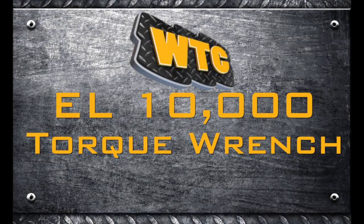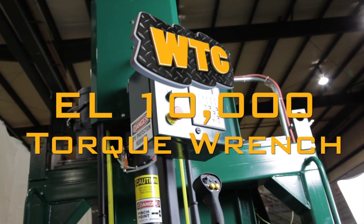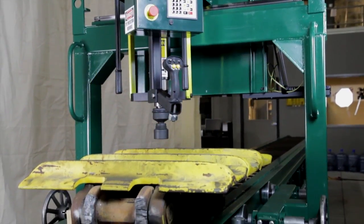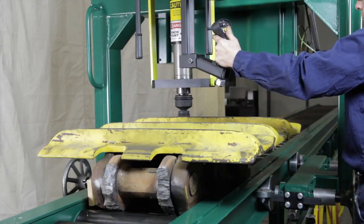WTC Machinery, a global leader in designing and building machinery and tooling for heavy equipment repair facilities, is pleased to provide you with this video. This video covers installing, using, and maintaining the WTC Machinery EL-10,000 Torque Wrench.